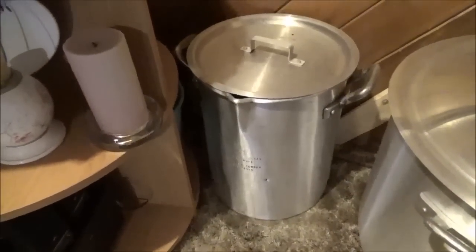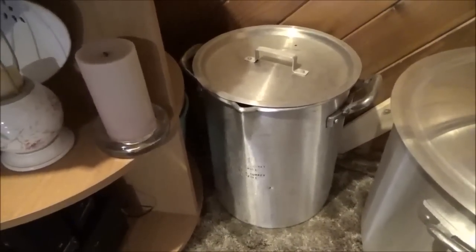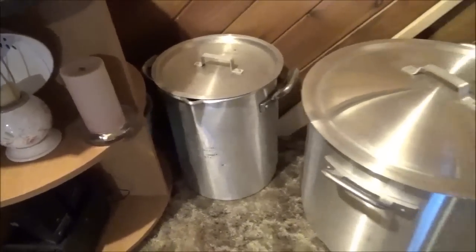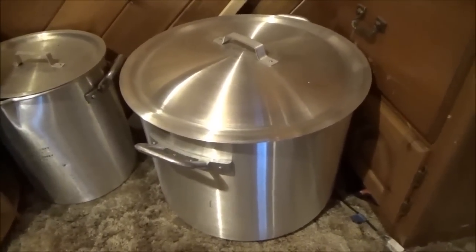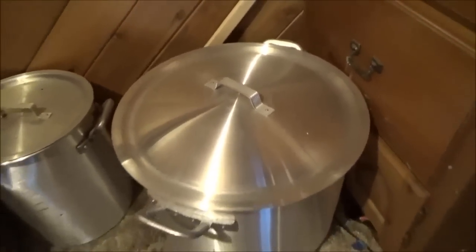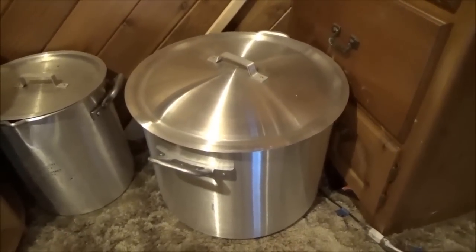When I do a boil, I usually use this one, but it doesn't have a basket in it. Now my girlfriend Melissa, down in Louisiana, she bought me this one here — this is like 120 quart. It's huge. This is what you use if you have a 40-pound sack of crawfish.